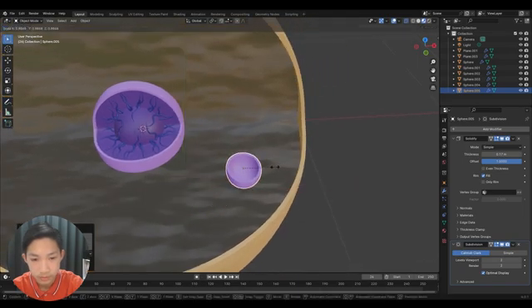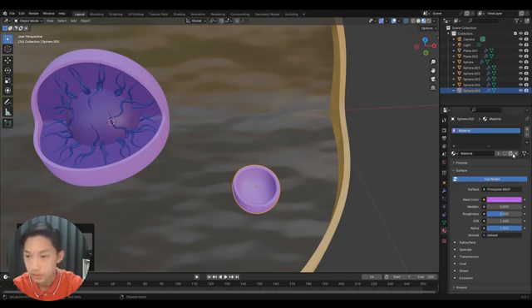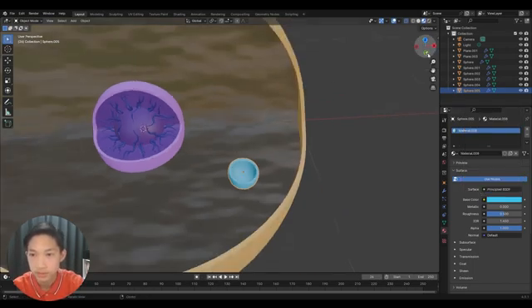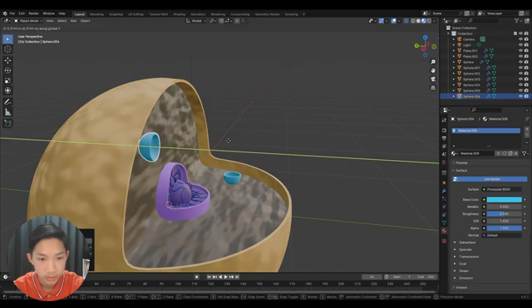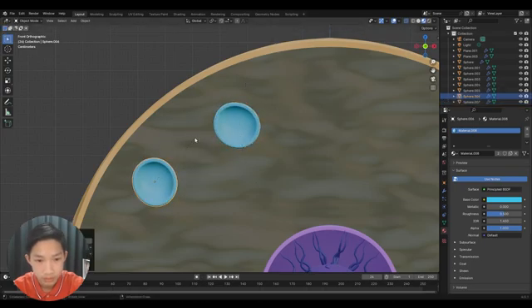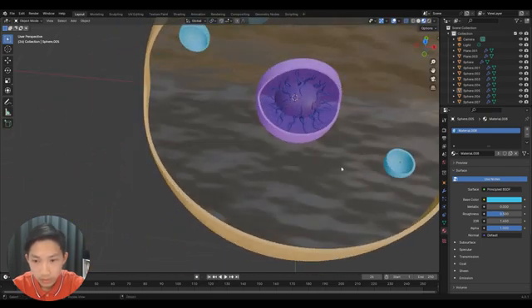Scale it down and move it into position. You can place a couple wherever you want. I'll put one here, then press the duplicate button and change the color — I went with a turquoise-blue. Duplicate it again, rotate on the X-axis by 90 degrees, and place more around. Feel free to rotate them so they don't look too uniform.